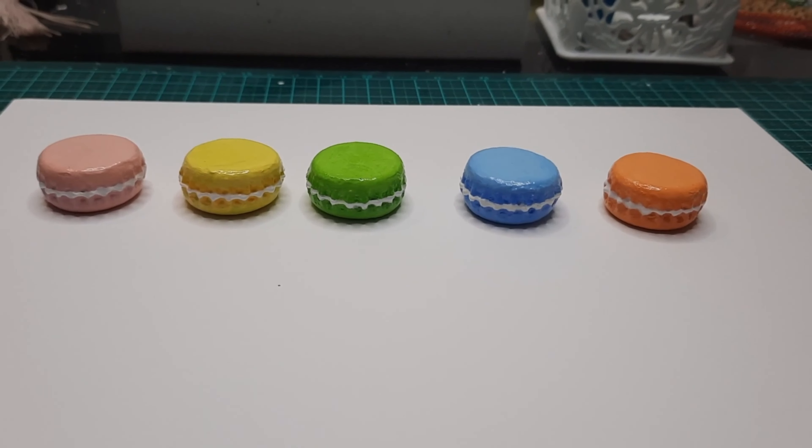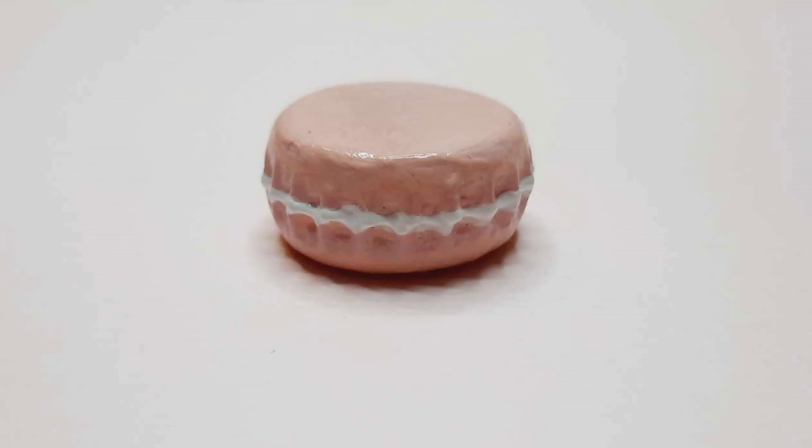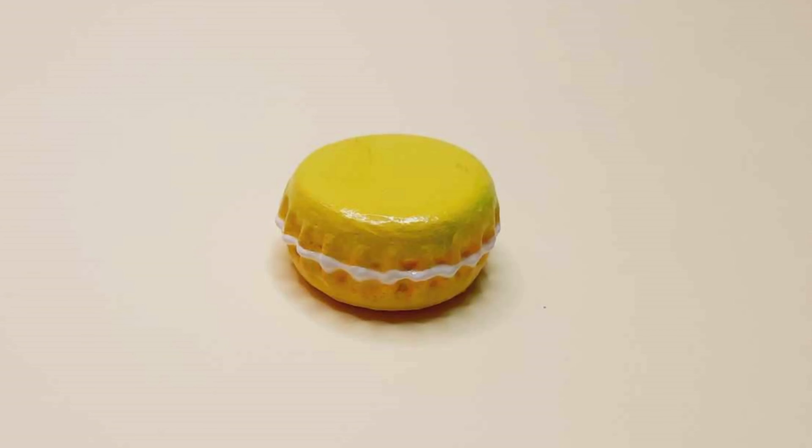They all turned out looking so realistic I actually went out and bought some actual macarons as a little snack.